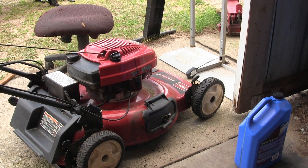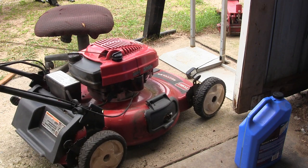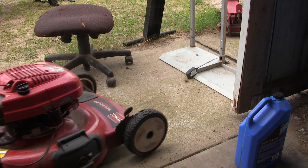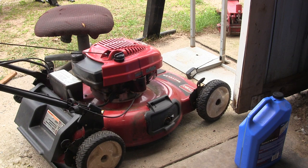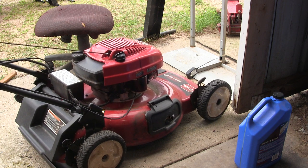It's got gas in it. I had to add a little bit of oil, but it's got oil in it now. Let's give her a try and see if it works. I had it on its side for a while, so maybe it might smoke or something. We'll just see if it starts and see if we've got a good mower. I'll try the key first — that doesn't seem to do anything, so the electric start's not cooperating, but you can still pull it. The electric start's not cooperating.